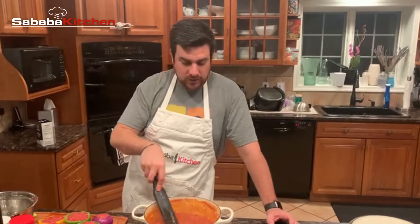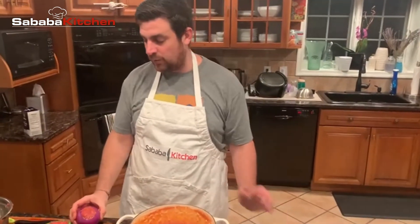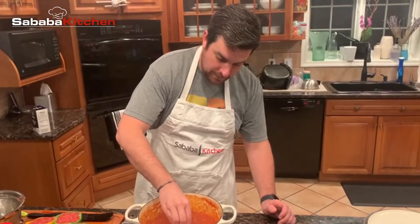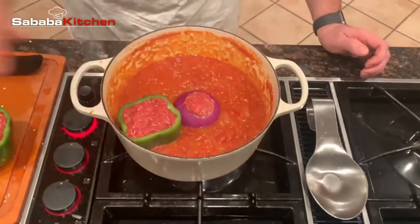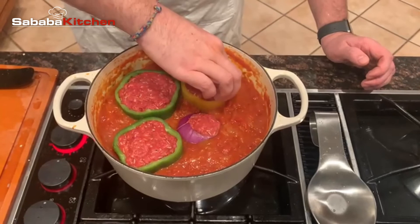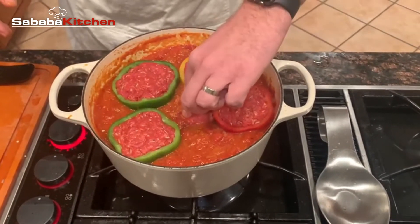So far we got our sauce going here. It's pretty much developed. Obviously you could cook the sauce longer — the longer the better, the more time you have — but I think it's ready. Now we have all of our peppers stuffed, and I even carved out an onion, carved out the core, and stuffed the onion as well. So I'm going to place the onion right in the middle there and then place the peppers surrounding it. Give it a little shake, let it touch the bottom.